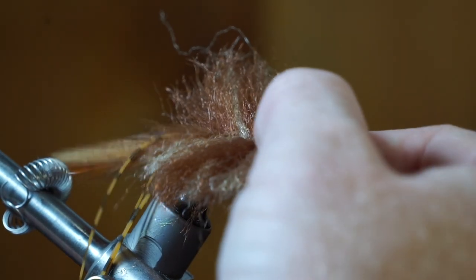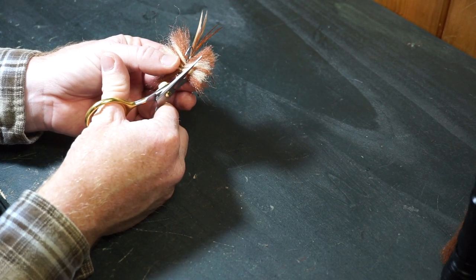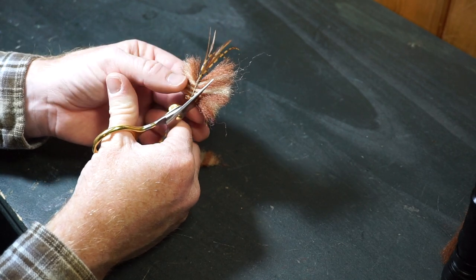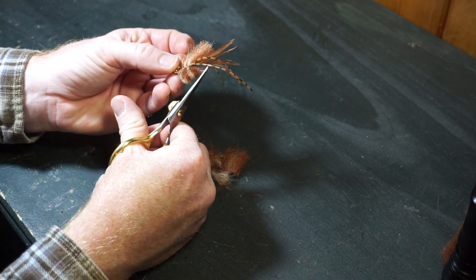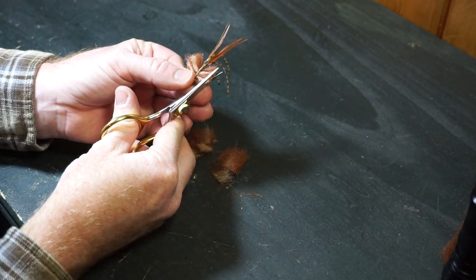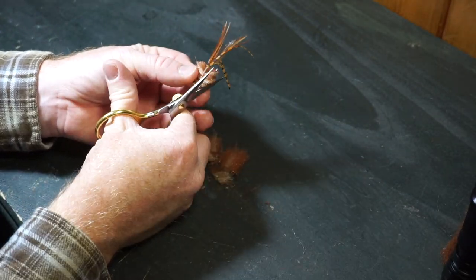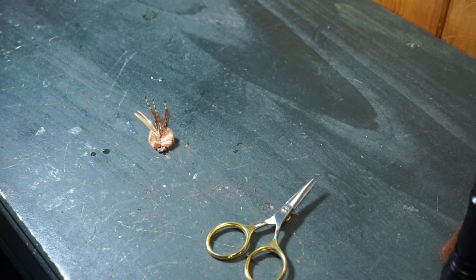Now it's time to trim the fly and make it look more like a crab. When trimming, I like resting the bottom part of my scissors on the dumbbell eye, then cut outward at an angle towards the back of the fly. Try to make the same cut on the other side as evenly as you possibly can. After that cut, I will make an angle cut inward on both sides. Now let's round out our cuts so they're not so sharp edged. Keep trimming slowly with small cuts to make the fly as even as you possibly can on both sides. Make sure you're happy with the shape, but don't over cut the fly. You should end up with something that looks like this.